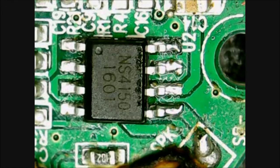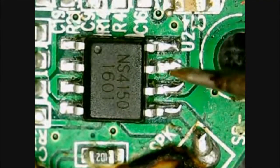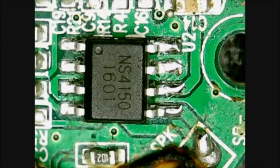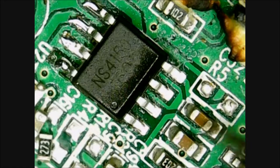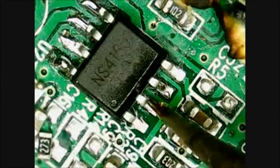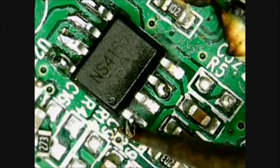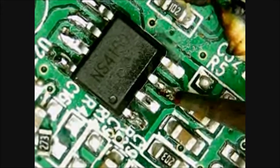Now we can tack down the rest of the pins. Going to turn the board around to do the other side.